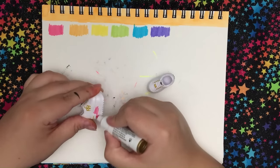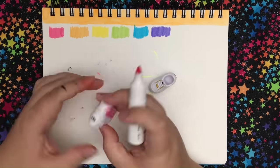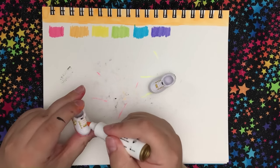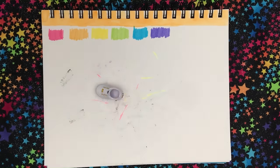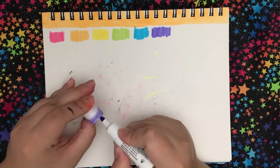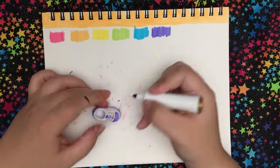Moving on to the shoes. I decided to use the washable markers on them. I will say this is not an ideal surface for markers at all — it needs more texture on this kind of material. It's super smooth and really streaky. So not the best result, but if you look at it at a distance, it's okay.